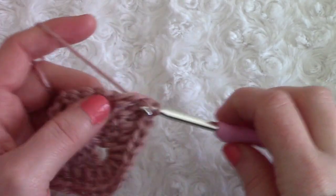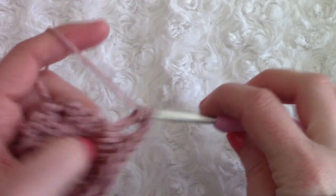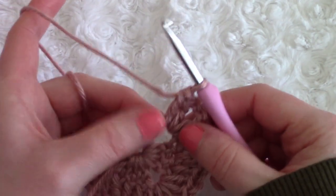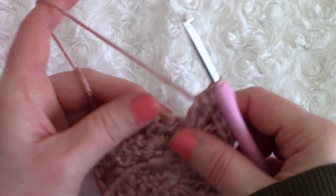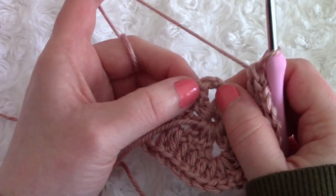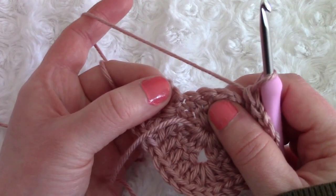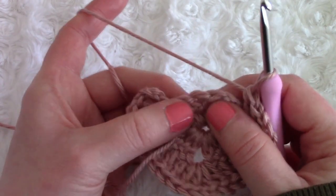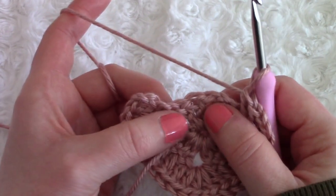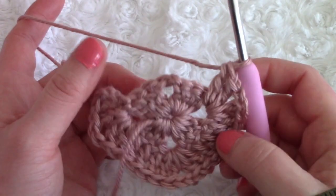At each corner: chain two and place another two double crochets. You basically just have three double crochets left to go into on this part, then another corner — two double crochets, chain two, two double crochets — then go across this edge. You only have two double crochets left because the first chain three counted as our first double crochet. Add a double crochet on top of each remaining stitch from the previous row, then I'll show you how to finish off this round.